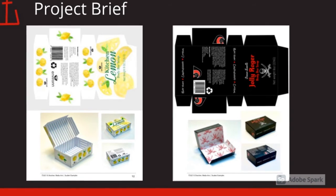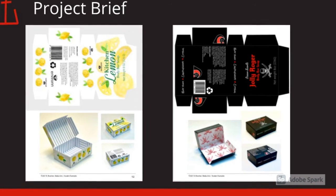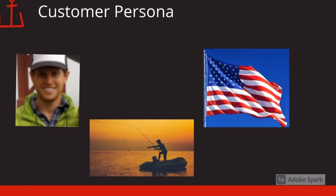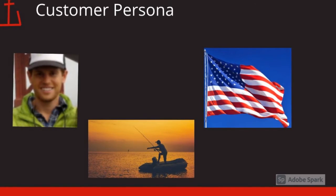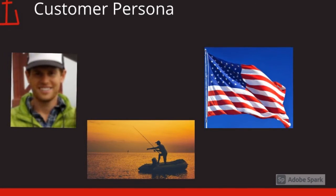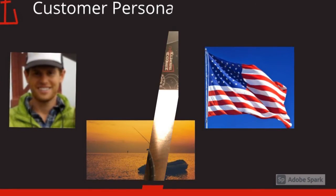I also had to design the soapbox for a certain customer persona. This is my customer persona. His name is Rusty. He's single, he likes fishing, and he's also patriotic.